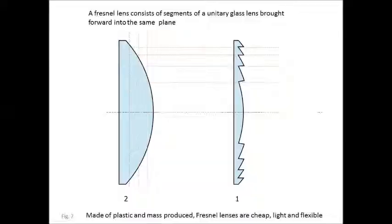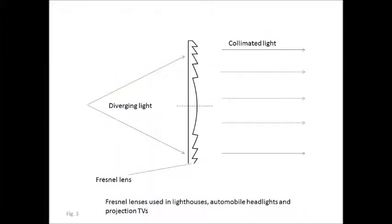Central to the design is what is called a Fresnel lens, which is a light, flexible plastic lens that replaces the heavy unitary glass lenses that most people are familiar with. Fresnel lenses result from the segmentation of a unitary glass lens into a single plane. They're usually made out of plastic, very lightweight and flexible. They're used generally to collimate light from a diverging light source, such as in a projection TV, a lighthouse, or an automobile headlamp.